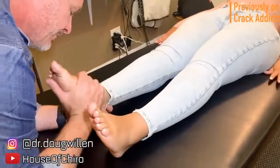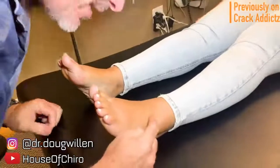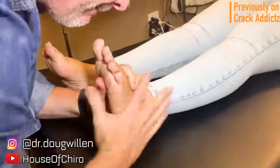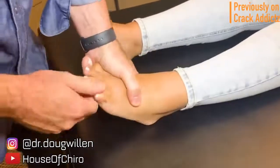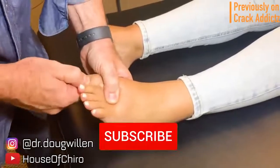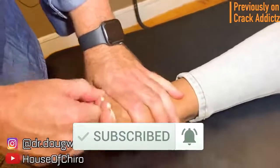Welcome back to the channel. In today's video I'm going to be posting a wide variety of chiropractic adjustments from some of your favorite chiropractors, some of the most loved and well known on YouTube. All of their links will be in the description. Make sure you hit the subscribe button and turn on post notifications so you don't miss any content from the channel.